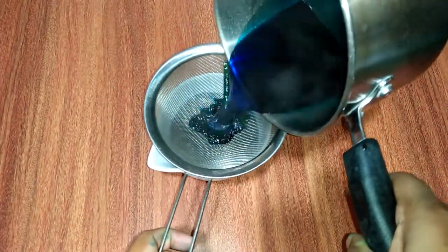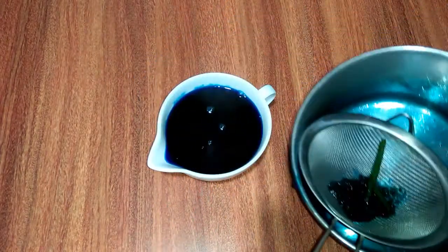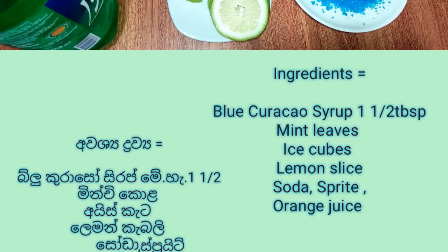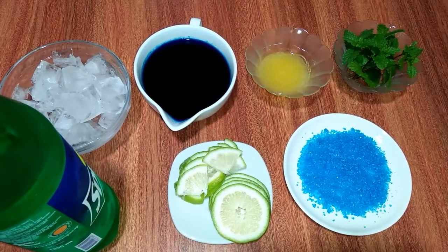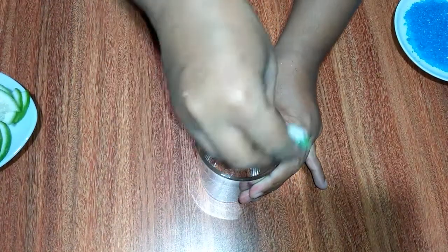Let's put the oil in a little bit, and let's put the oil in a little bit. The oil is hot. If you want to take oil in a little bit, let's put it in. Let's put it in the water — we'll put it in a little bit.